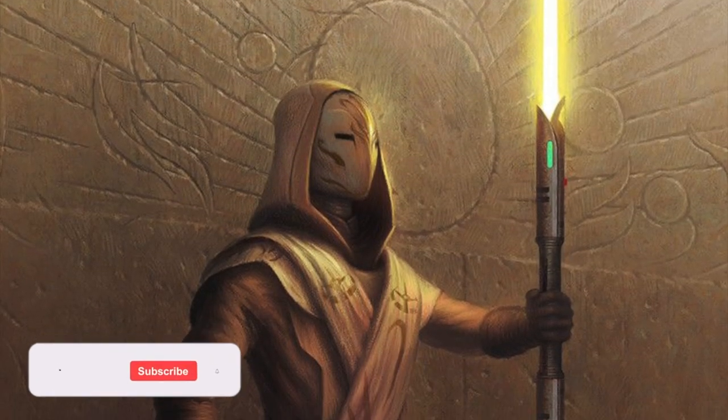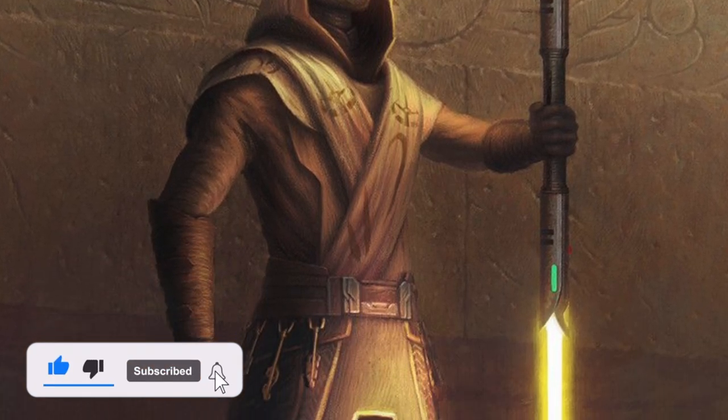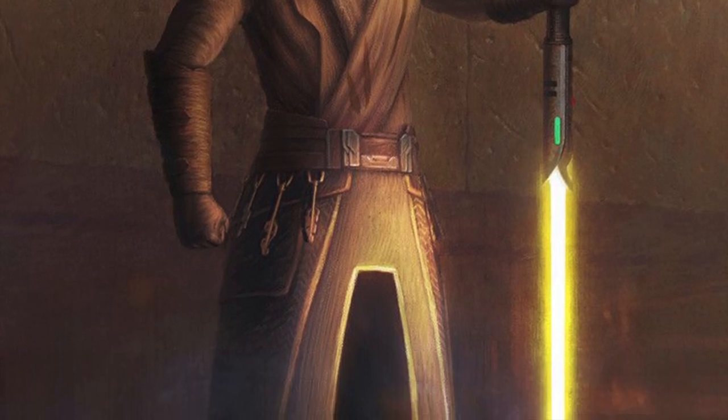Hey everybody and welcome to Leia's Lair. Today's video will continue our series about the different lightsaber hilts in canon. The hilt we will be going over today is the lightsaber pike.